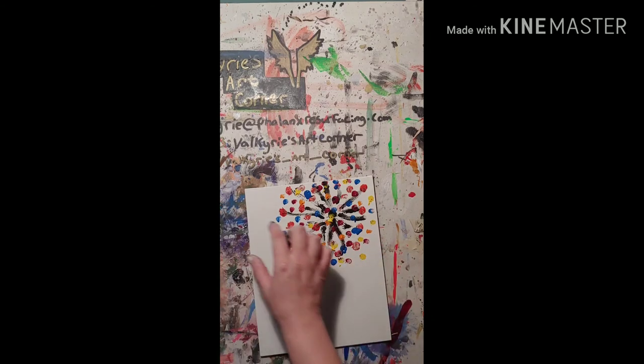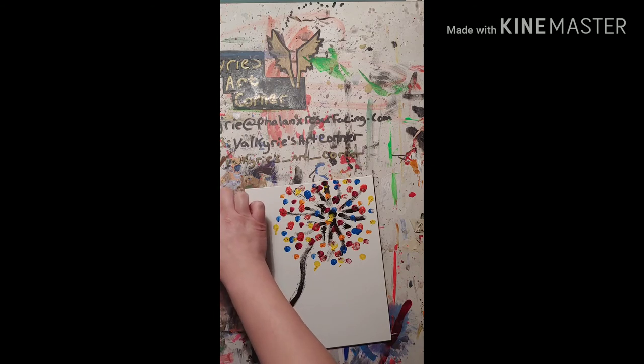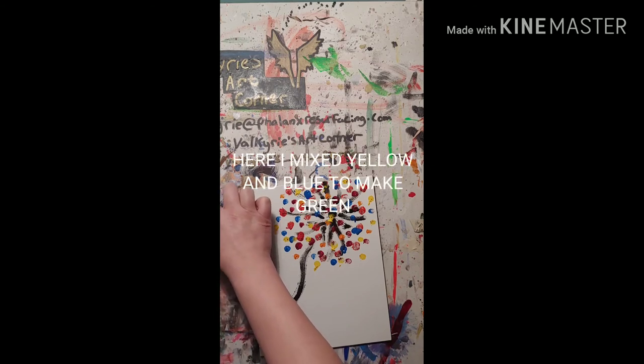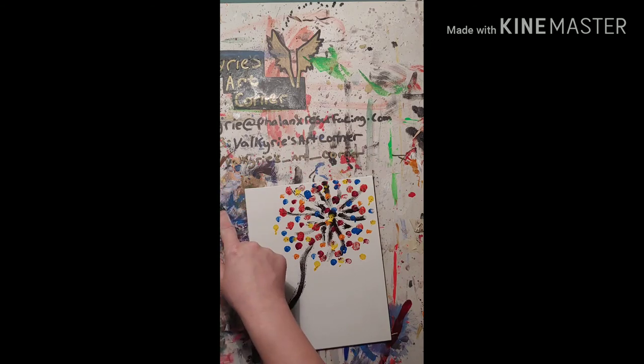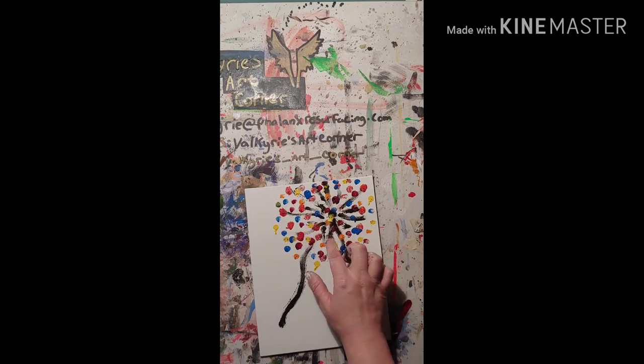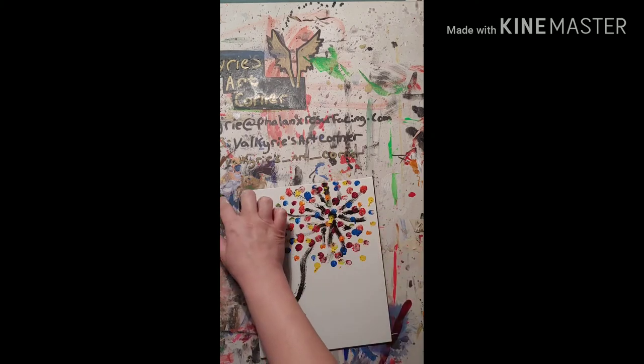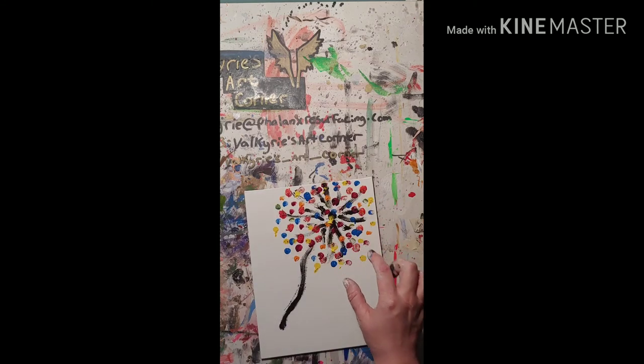And then just add a few more here. Since I already had blue and yellow out, I just mixed the two together to make green instead of going into an already pre-mixed tube of paint. It makes it easier and you don't waste as much paint. And then I think I'm going to be finished with that.